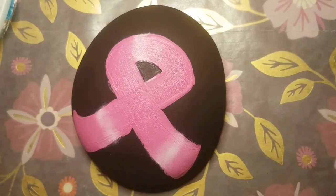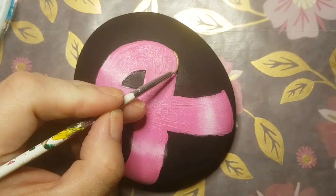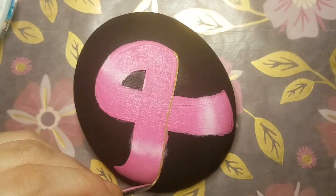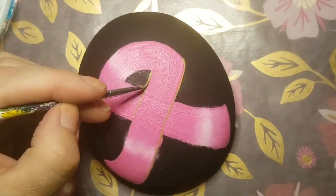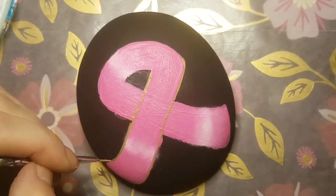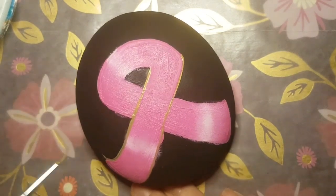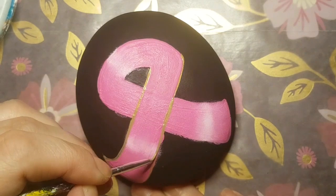Now that we like the way our ribbon looks, we're going to clean it up. We're going to use some gold and outline the entire ribbon in gold, and then we're going to clean up whatever's left outside of the gold using black paint — what I like to call clean up.